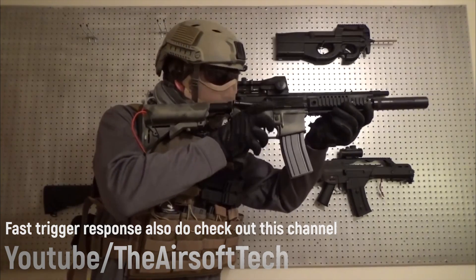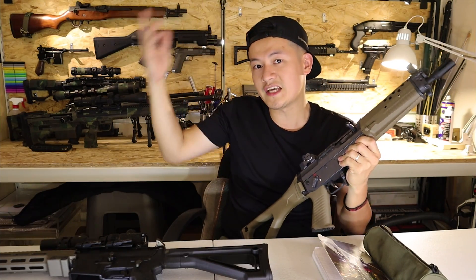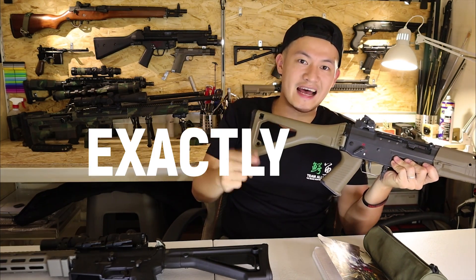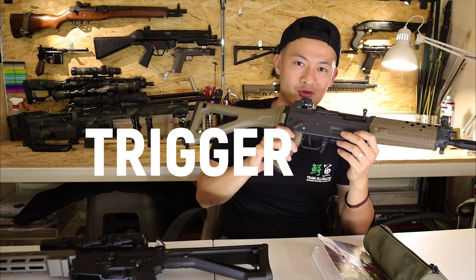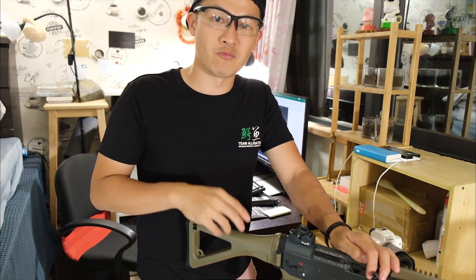Since it's such a huge topic, we're not going to cover it in this episode — we'll save it for another episode to really discuss how exactly you can increase your trigger response on AEGs. But right here, we're going to test out the ICS-6552 to see how many rounds per second it fires.